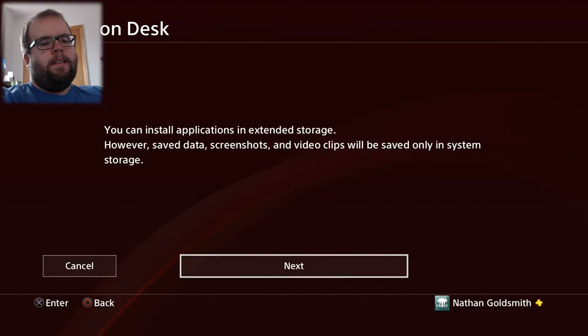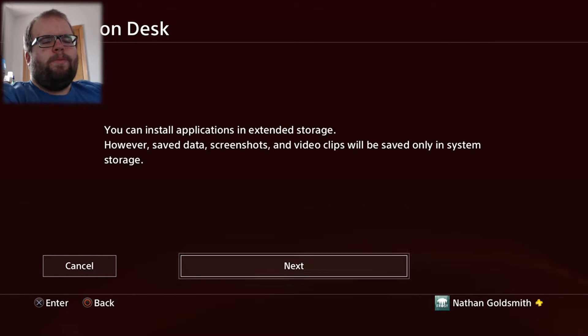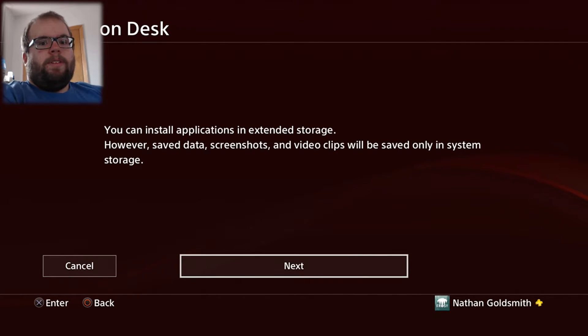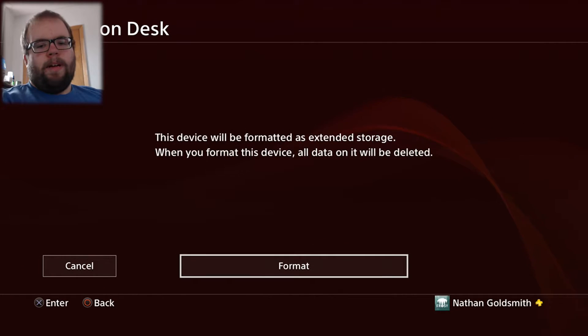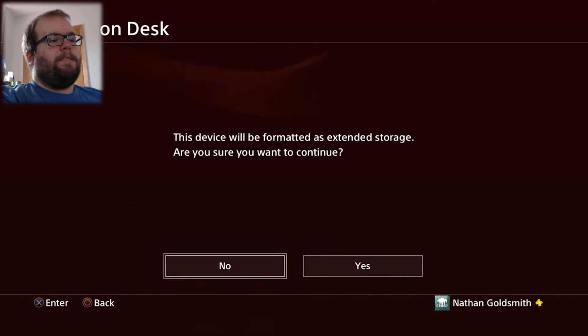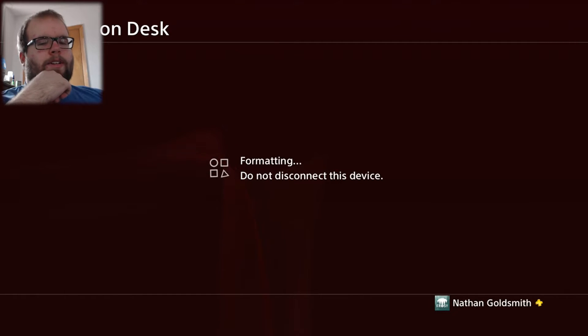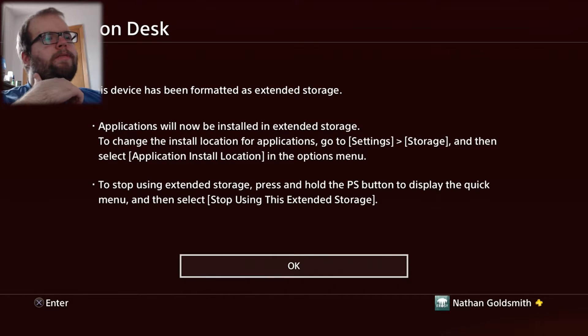You have to format the entire thing, and if this is an old hard drive just be aware that it will remove everything you've ever put on it. So if you have photos or videos you want backed up, save them somewhere else first because it will literally wipe everything. Since this is brand new, I went ahead and formatted it. It'll say 'This device will be formatted as extended storage — are you sure you want to continue?' Click Yes, and it will go ahead and format and be set up for extended storage.